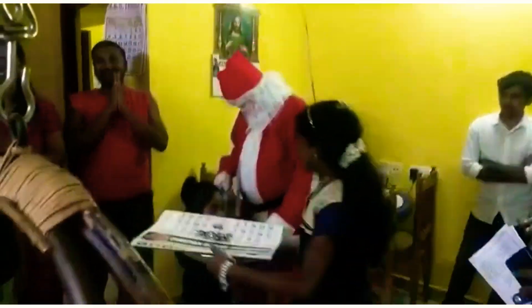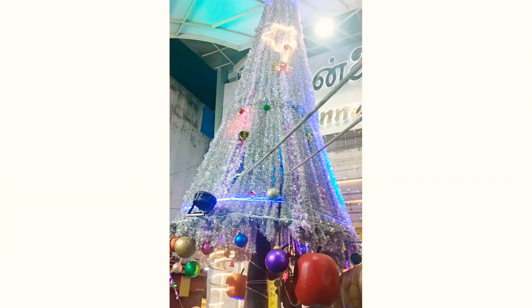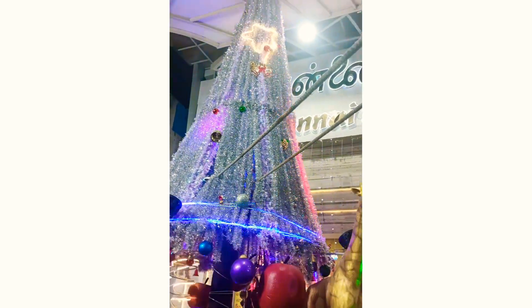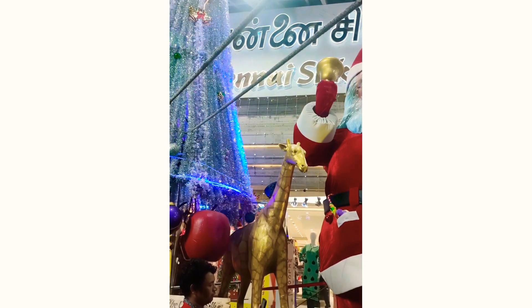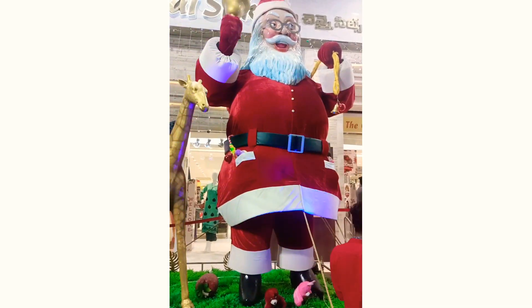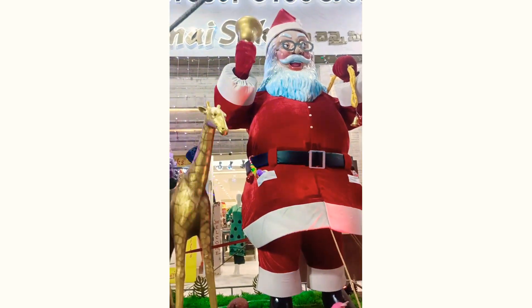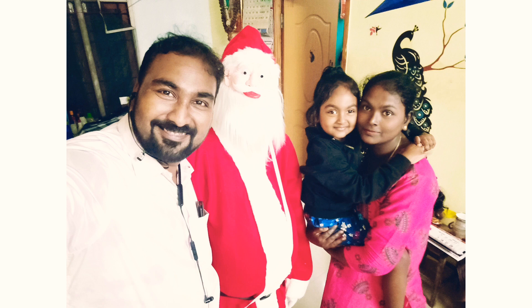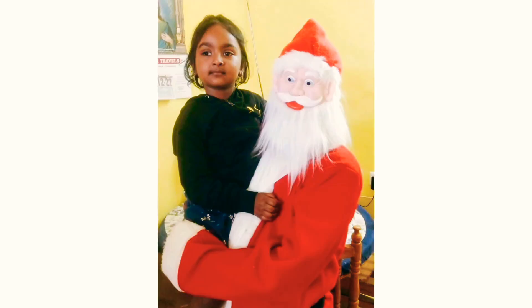We just made a Christmas tree. I made a video about this. We put a few pictures — enjoy. Please like, share, and subscribe. Thank you for watching the video. Bye!